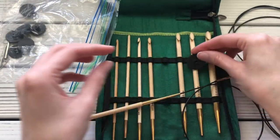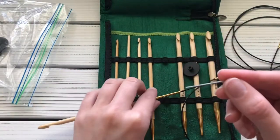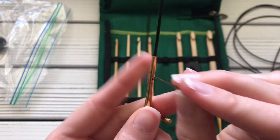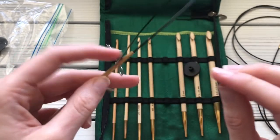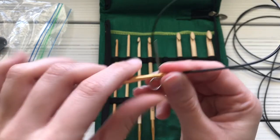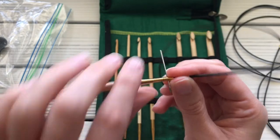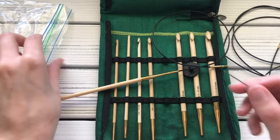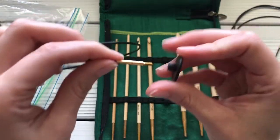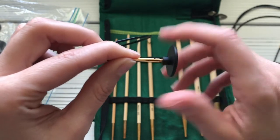Grab a stopper and I'll show you what the little pins are for. You'll see a tiny little hole here, and you put the pin in there to help you tighten the connection and make sure it's fully connected so it doesn't come loose while you're working and end up having it come apart with all your stitches falling off. The stoppers also screw on — you just keep twisting until it's all the way on.